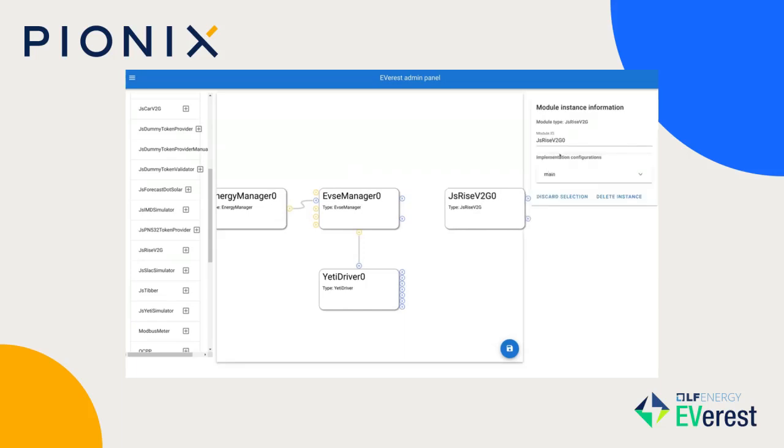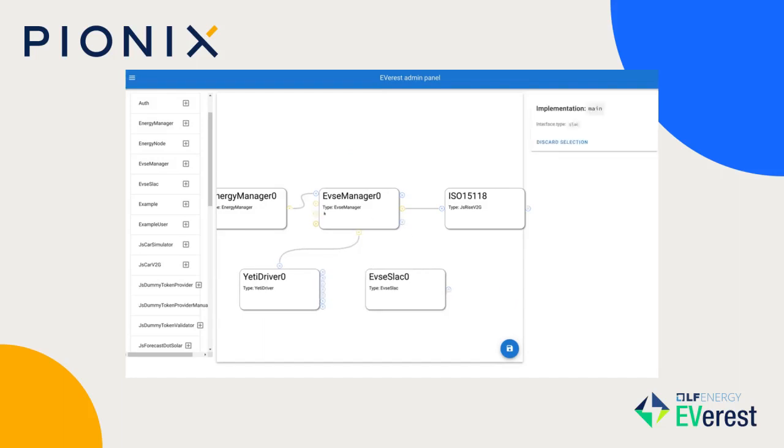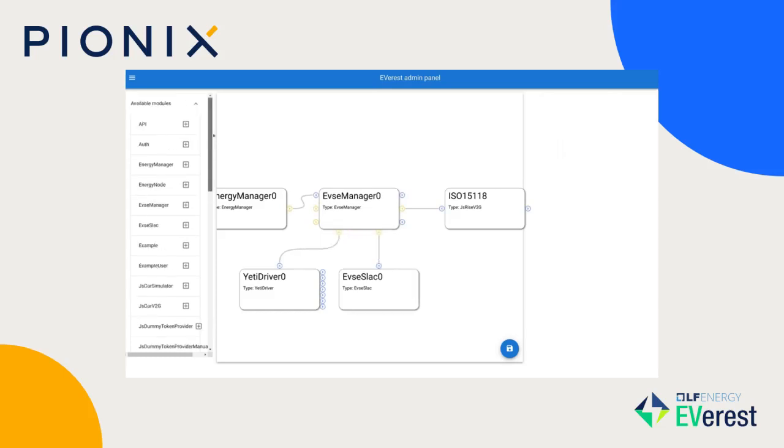We do want this to be a high-level charger, so we're adding an ISO 15118-2 protocol stack here that attaches to the central EVSE charging module. For ISO communication you also need the SLAC protocol, so we connect a SLAC module here as well that does the physical link setup according to ISO 15118-3.